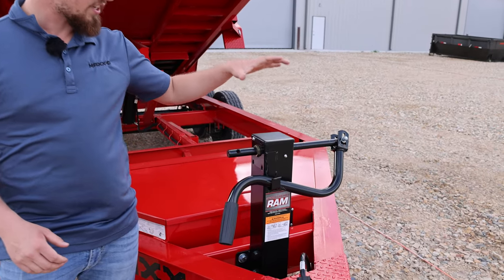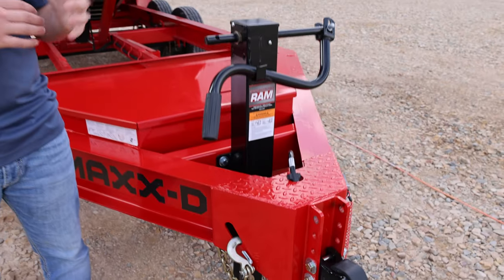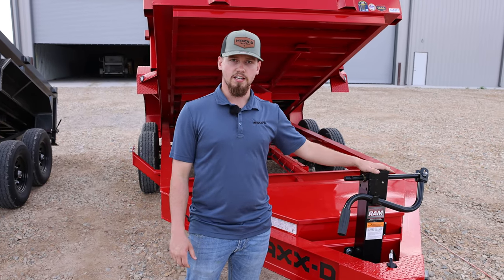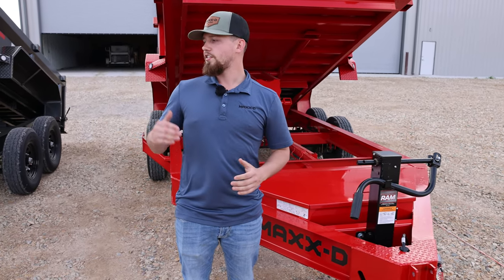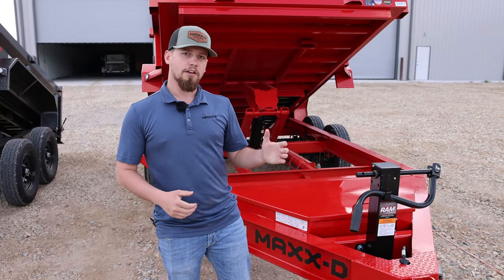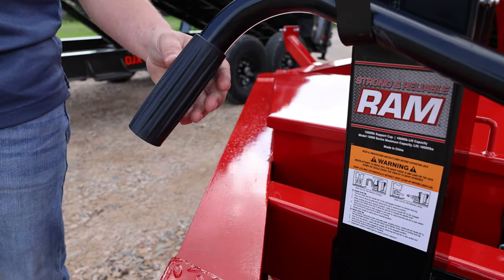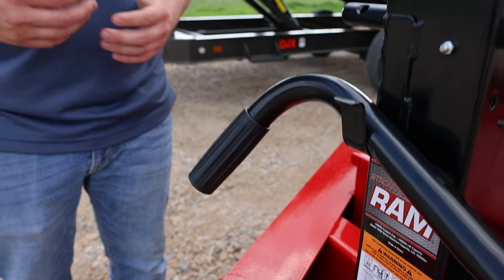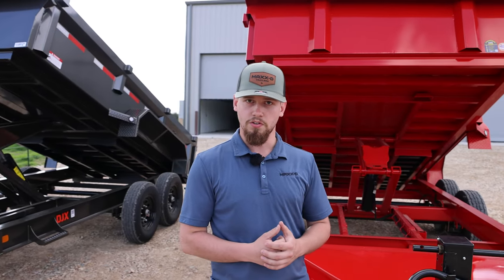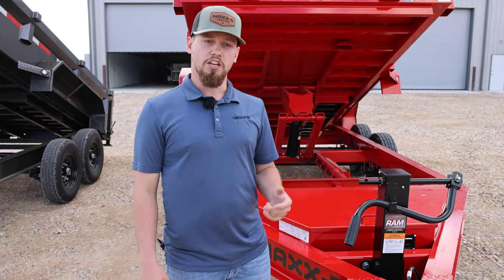Both of these trailers come standard with a 10k drop leg jack like you see here. The key difference between these two trailers is the optional hydraulic jack — the DKX does not get a hydraulic jack as an option, but the DJX does. Another cool feature about this jack is the plastic handle. Most of the other guys use a metal or steel handle, which is rougher on your hands, and over time it'll start to rust, seize up, and make a lot of noise. With this one, you won't get any of that.